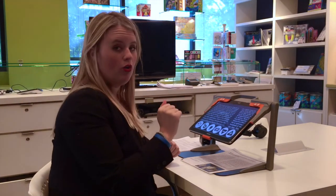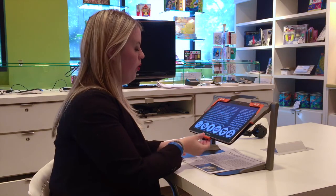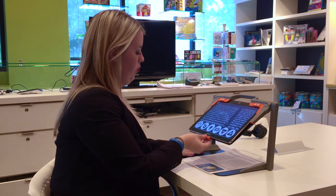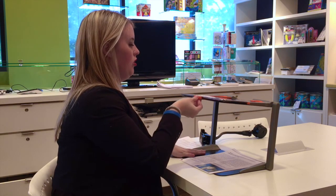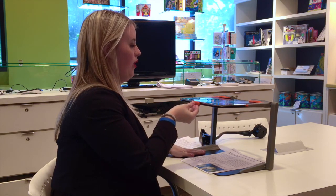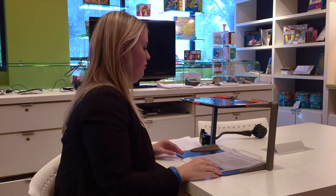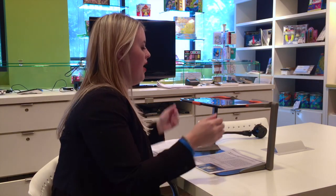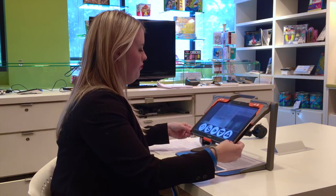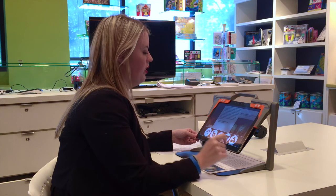Now we're going to go to the camera button to show you the OCR features. I'll keep one hand on the tray for stability and push the tablet so it's straight up to get the best picture. We press the picture button — it automatically saves your document. Then you get play, pause, and your plus and minus controls. We'll press play.